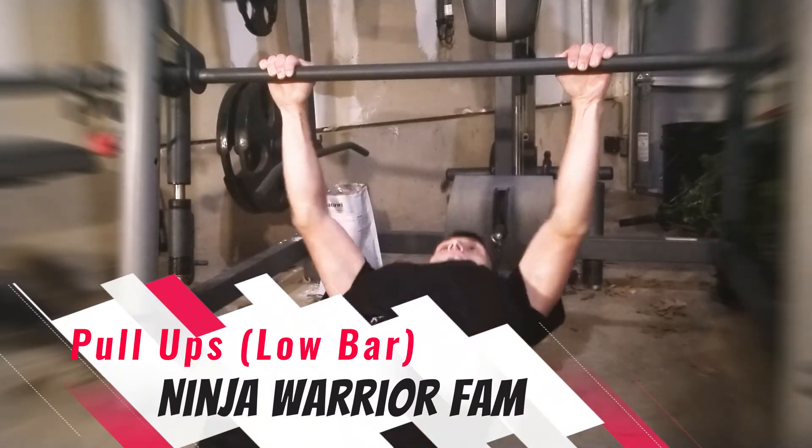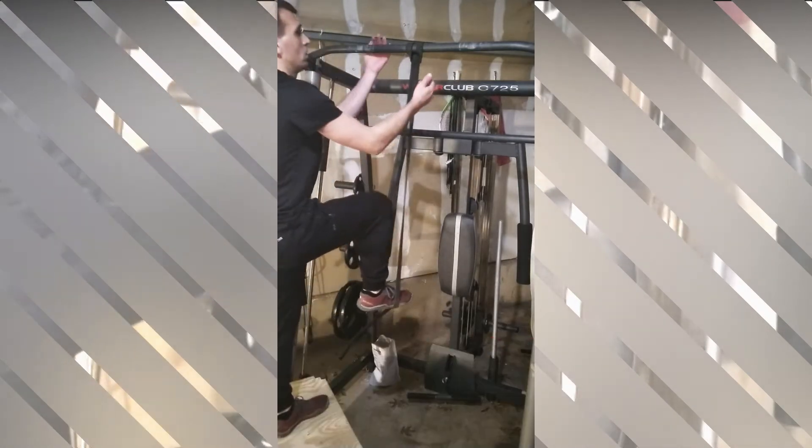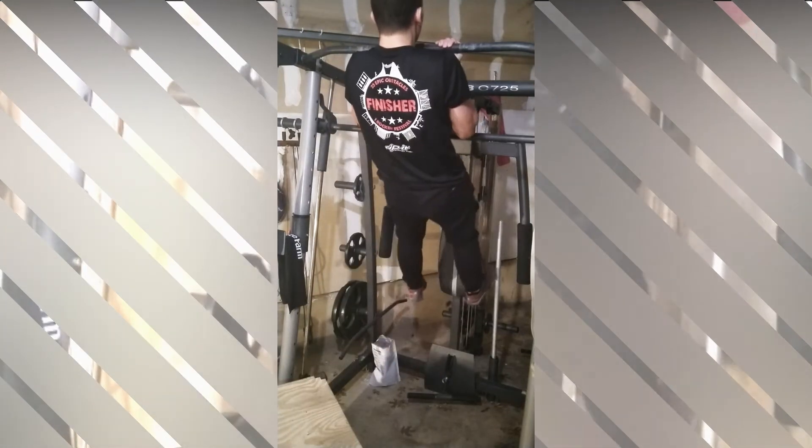When you feel comfortable doing pull up sets on the low bar, you're ready to move on to the standard pull up bar. Depending on the height of the bar, you may need a step stool or plyo box to help you get closer to the bar for these first few progressions.